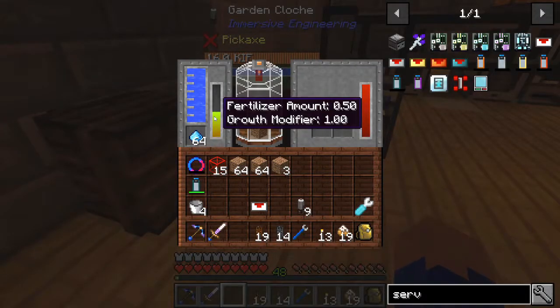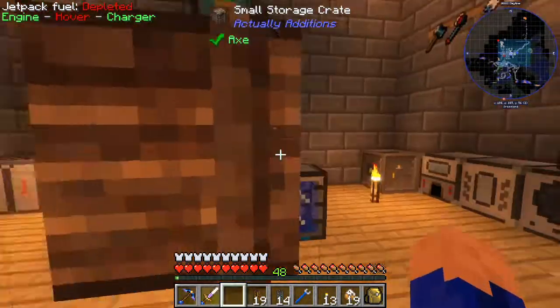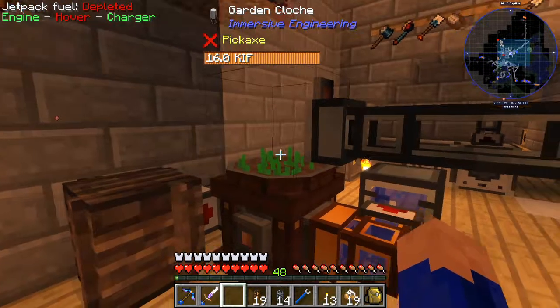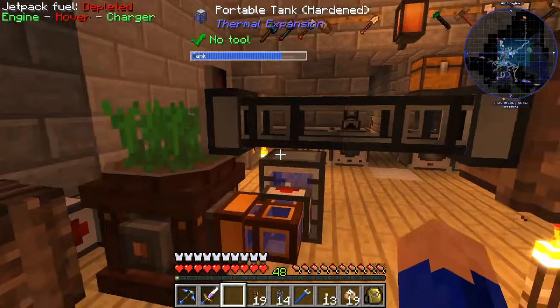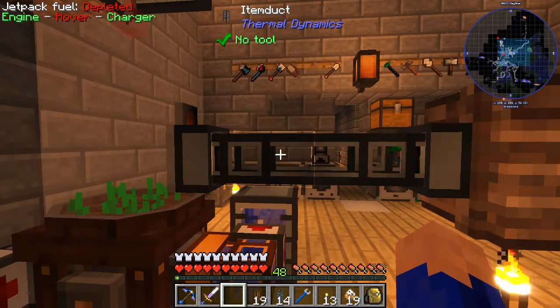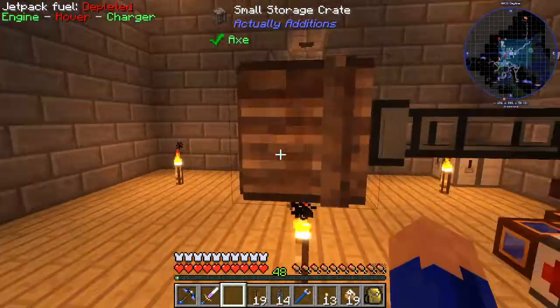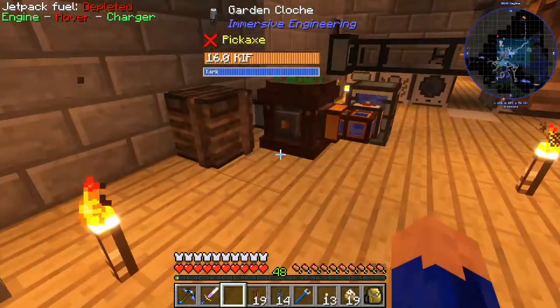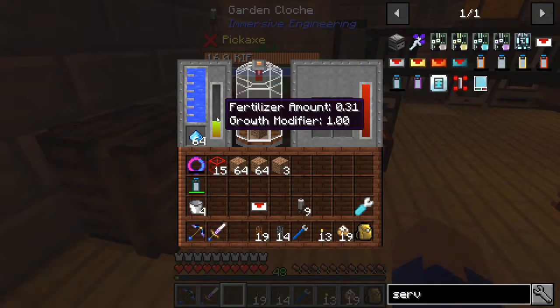So we got our setup here with our growth, our fertilizer, our water, and our power. This garden cloche will work really well for the setups we're trying to make. It will be able to provide the living matter that we're going to need for our RF Tools spawner, or even for anything else we want to do. We can add several of these - we have lots of materials to make more garden cloches and we already have 10 of them. In the next episode, I'm going to dig out an area so we can set these up and make them look good. We'll pump them into our system with fertilizer set up and make it look as good as we can. We're still not using fertilizer - I'm guessing we're going to have to wait for this fertilizer cycle to cycle through before it takes over on the growth medium.